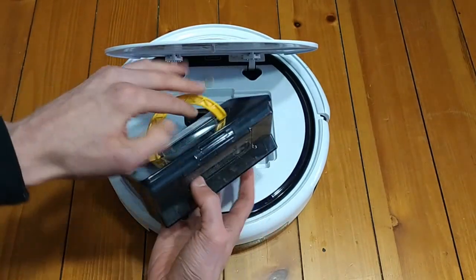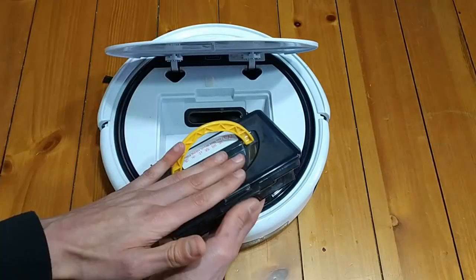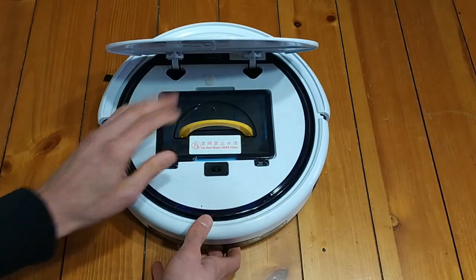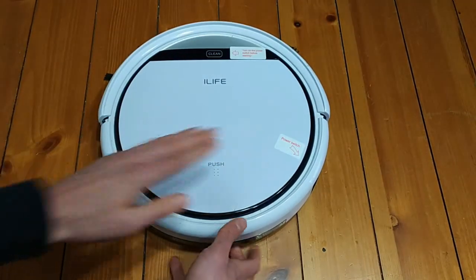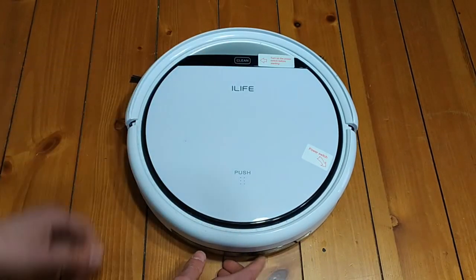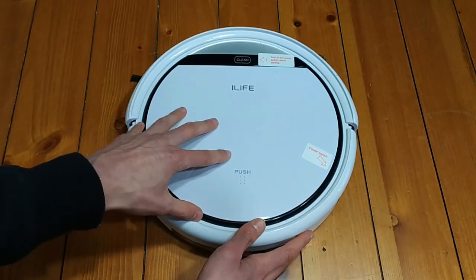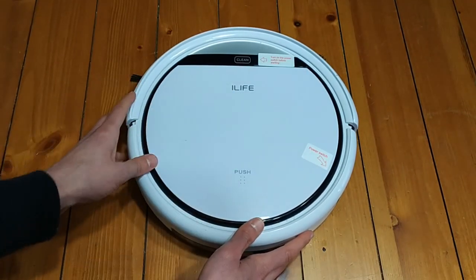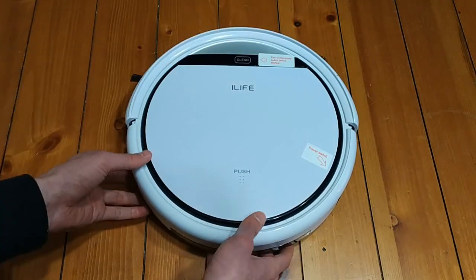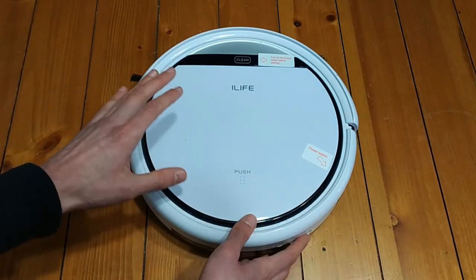This guy is really easy to use — you just flick it open like that, yank this little blue guy out, tip it out into the bin, replace it, and it's good to go. Just pop it back in and close the front. All you need to do is hit that clean button and off it will go. When the battery does die, it does go back home to charge. I've found that in my house, it does that really easily. It never really gets caught or gets lost or just dies in the middle of the floor — it always makes its way back to its little base.